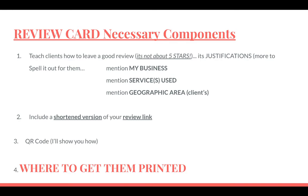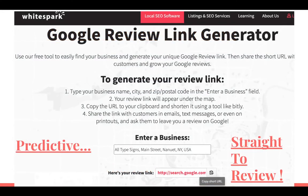I'm going to go over where to get them printed, quickly, easily, and cheaply. This is where you go to get the review link generator — Whitespark. Google Whitespark.ca, Google Review Link Generator. You type the name of your business and it has predictive type, so as you type it will finish it off. That's what you want — don't type your whole business and then make the link, because it's not going to match up with your business.